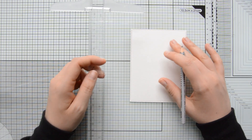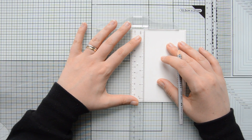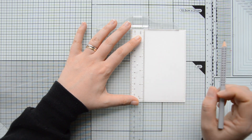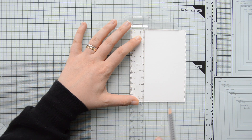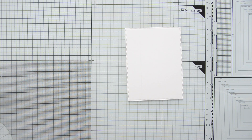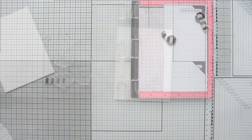Because I want to use the patterned paper to create an edge on the left side of my card panel, I marked that area with a t-square ruler and a pencil. This helps me build my floral composition on the available space on my watercolor cardstock.